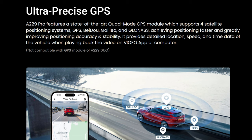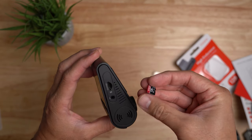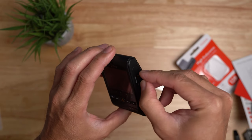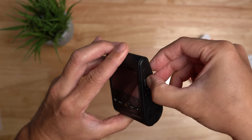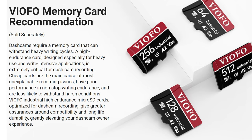This dash cam has an updated quad-mode GPS to be more precise, though in this video it will be turned off for my privacy. The A229 Pro also has a bigger 2.4-inch screen. It records to a microSD card up to 512 gigabytes. With dash cams, you will need high-endurance cards or Viofo's industrial-rated ones to tolerate the heat and the frequent loop recordings.